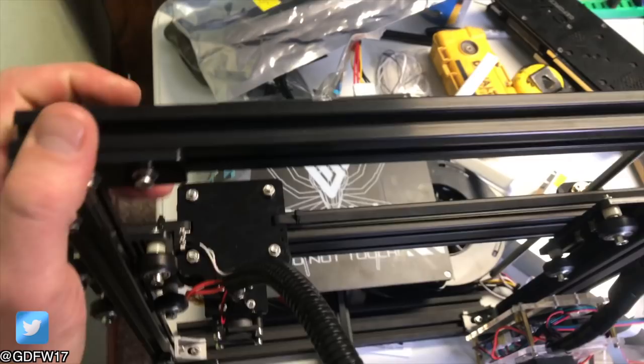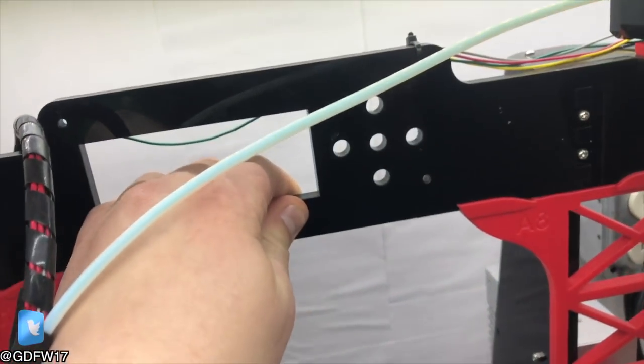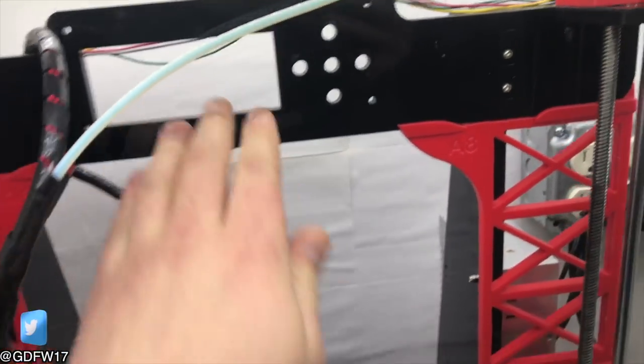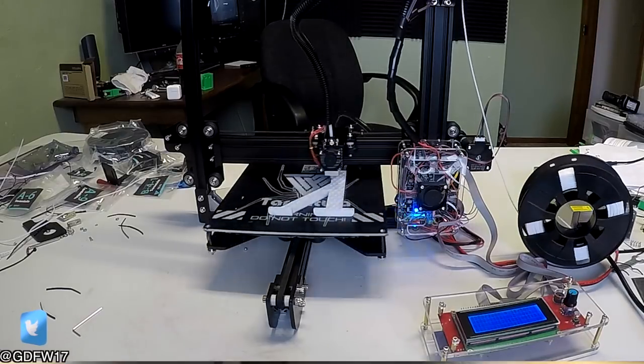The Tarantula has a frame that uses aluminum extrusions for all of the structural parts, whereas the Anet A8 uses acrylic. This is beneficial long term because the aluminum is more durable and has considerably less problems with flexing.